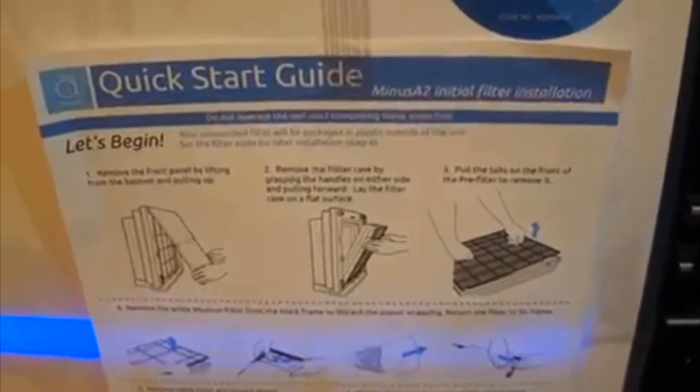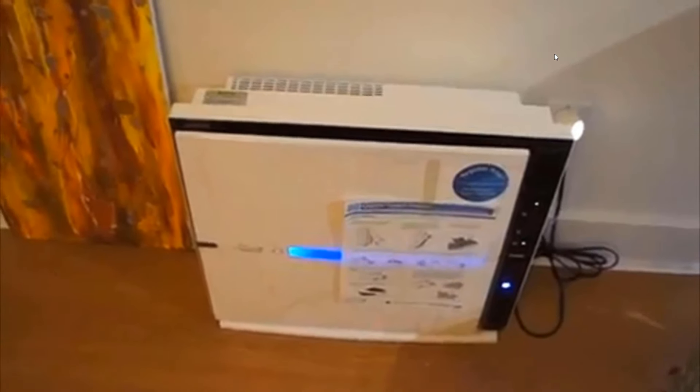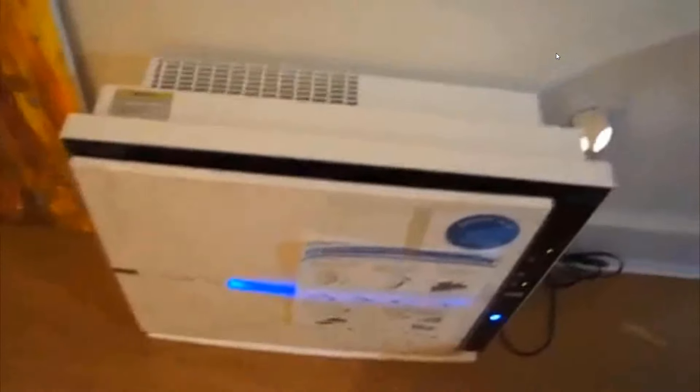Let me turn it on so you can hear how quiet it is. When I first plugged it in, it ran on high speed for a few minutes to filter everything out, then automatically went down to low. This thing is super quiet — even on medium speed, there's so much air coming out, almost like a hair dryer on medium, and you barely hear anything. It's a really well-designed unit. I have no hesitation about keeping it — it's expensive, but I think it's really worth it.